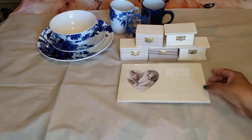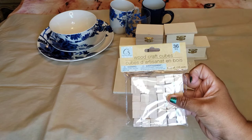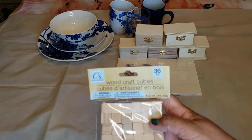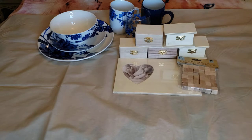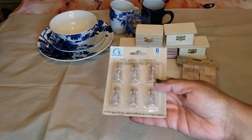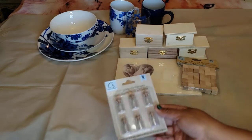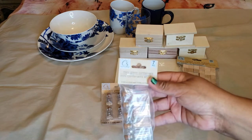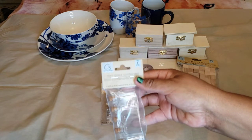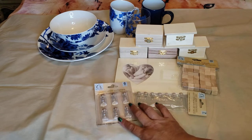Also from Crafter Square, we got these wood craft cubes — you get 36 pieces, tiny little square cubes. We also found mini glass containers — you get six pieces and these are 0.05 fluid ounces. And there are seven-piece mini glass containers at 0.16 fluid ounces. You can tell the difference in sizes.